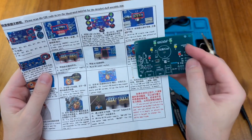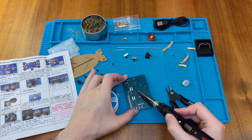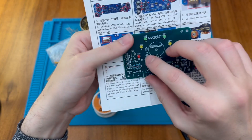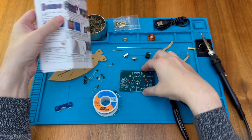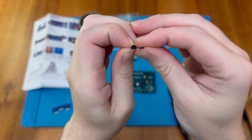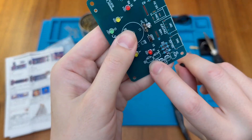Next up is the three-pin turned-pin socket, which goes at U1. Then we need to put in the transistors — referred to as triodes in the translated instructions — paying attention to direction and following the silkscreen outlines. It's important not to mix up the Hall Effect sensor, which is slightly flatter, with the transistors. The transistors are S9013, which matches the marking on the board.